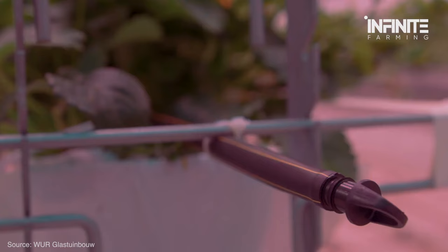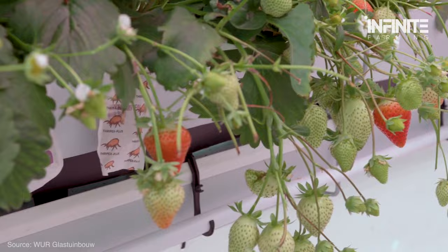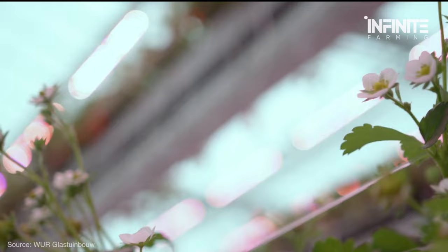When it comes to organic hydroponic nutrients for strawberries, things become a little more difficult. It can be challenging to obtain a source of organic nutrients that can be dissolved in water. As soon as you locate a source, you must confirm that the nutrient levels are sufficient to support plant development.